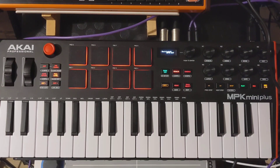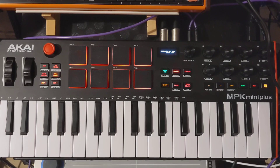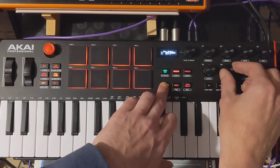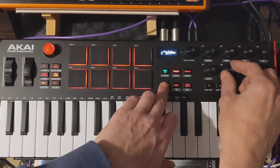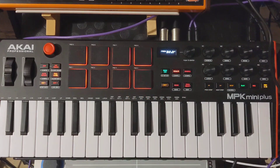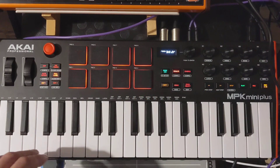To configure the Akai MPK mini plus for use with external equipment, you need to do two things. First, press shift and sync, which brings you into the settings where you can select external or internal clock. This also lets you set the octaves on the ARP if you're ever using it.